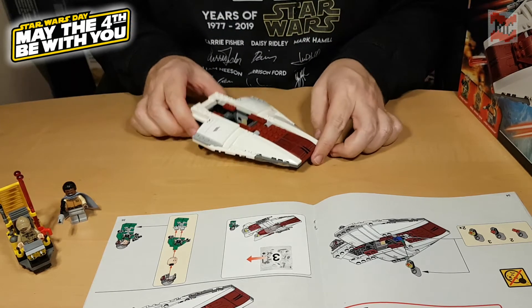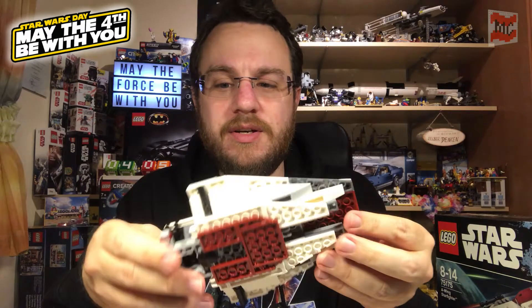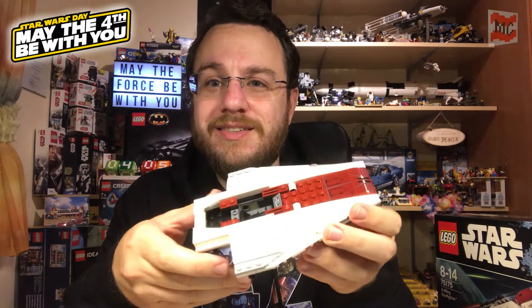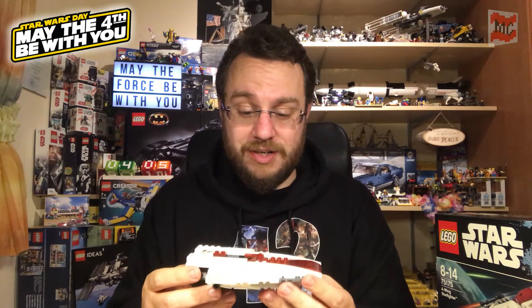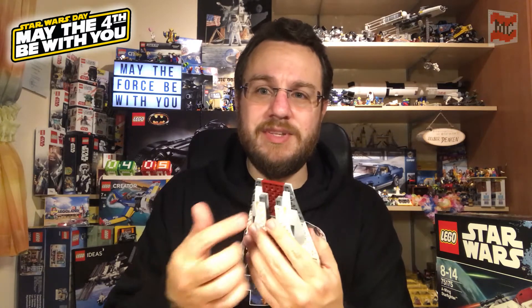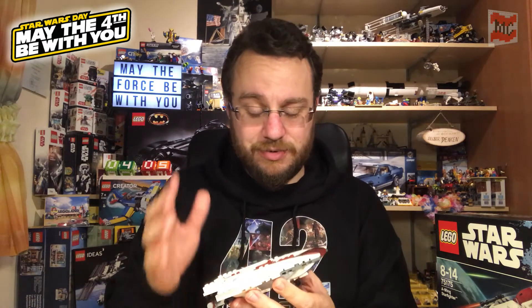And here is what we got after bag number two. The main body of the A-Wing is already finished and what I like about models like that is that they have spring loaded shooters and they are rather hidden, so they don't really interfere with the design of the spaceship overall. If you like them you have them to play with, and if you don't like them you don't really see them. You could even take them out and put some inverted slopes in here, but no need for that. It's also nice that there are somewhat hidden triggers for the shooters.